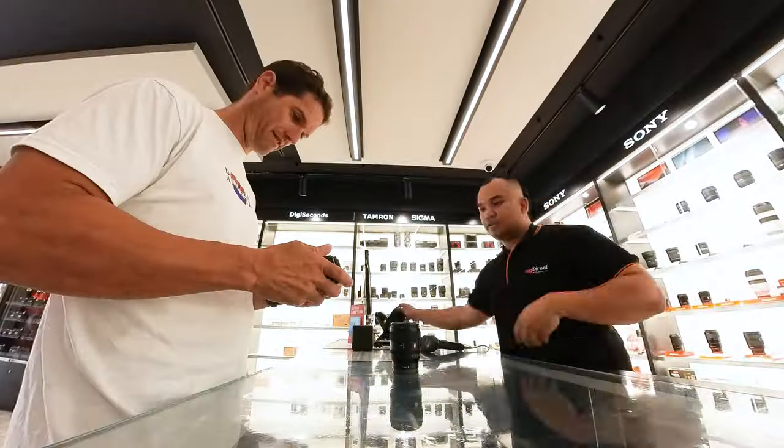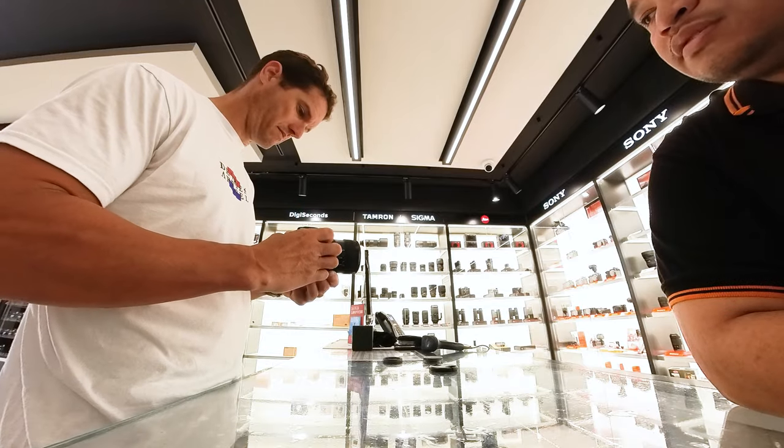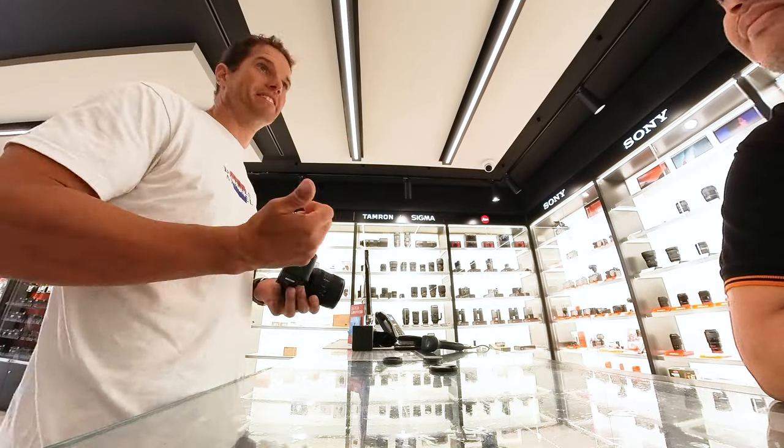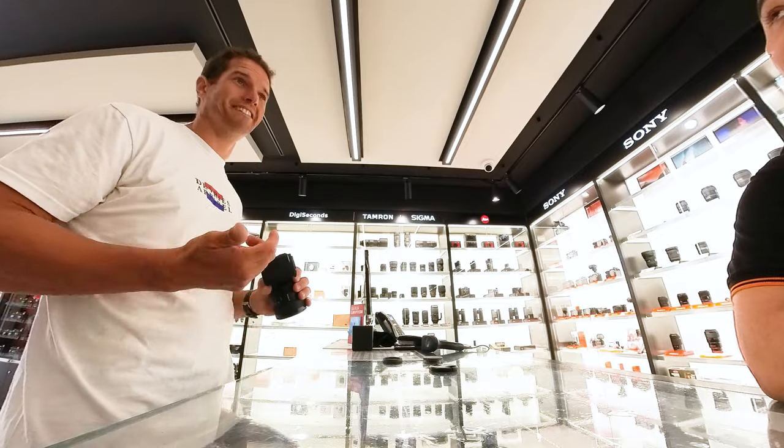So, this is me, about to be poor. I'm Josh, and I'm walking into a camera store to spend a chunky amount of cash on a Sony ZV-E1.